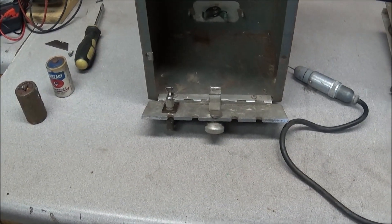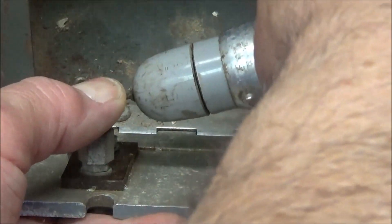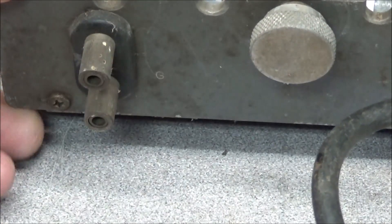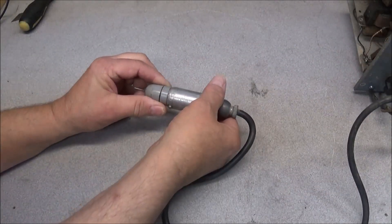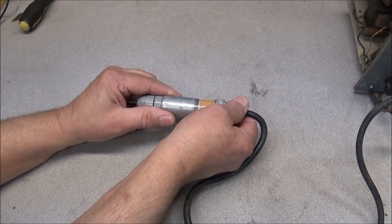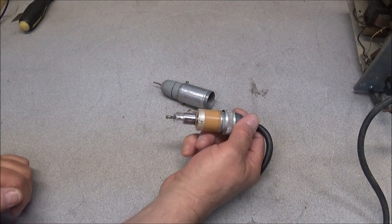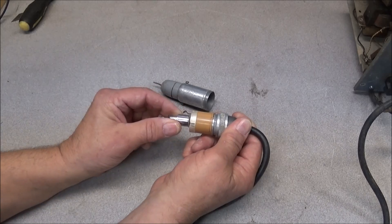Inside the bottom of the compartment there are two binding posts on the front and a spring clip. This is designed so you can clip in your AC probe and use these binding posts to measure low frequency. Let's start by opening up the probe and having a look at the tube inside.